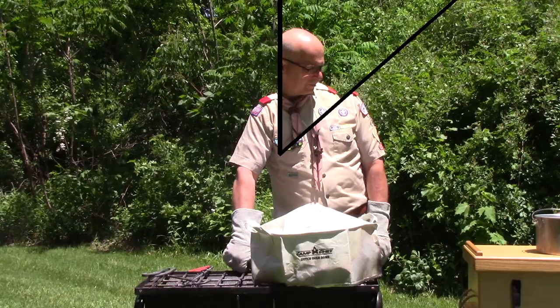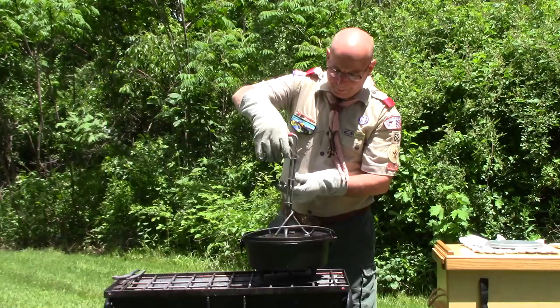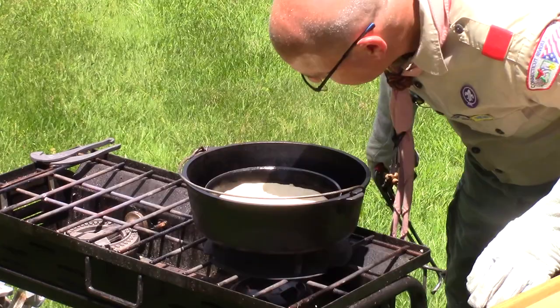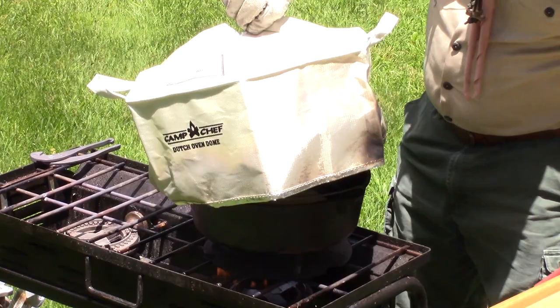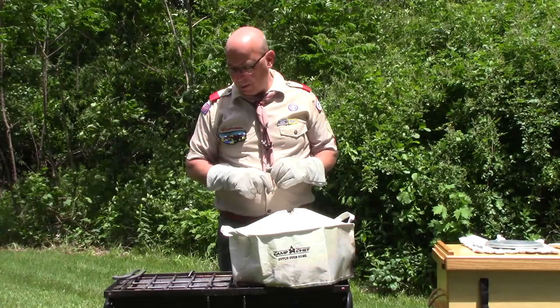At about the 15-minute mark, one thing I learned is that you can take the lid off for biscuits to help brown them on top. My bottom is getting done — almost smells a little burnt — so I just took the lid off and I'm going to cook for another couple of minutes with the lid off and see if that browns up the top.